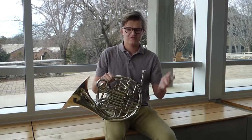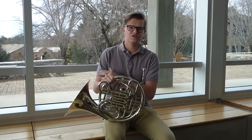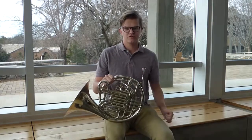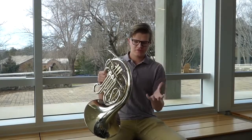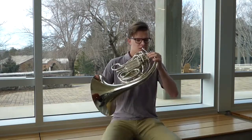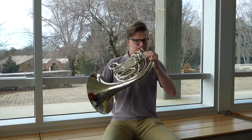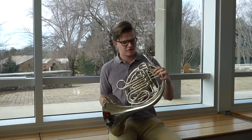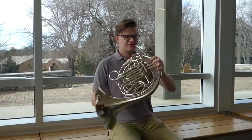The shorter side, the B-flat side, is used on the higher range, and the F side, the longer side, is used for the lower notes. If I just play the horn open, not holding down any of the valves on the F side, I'll just play a middle C near that pitch. But if I go down a half step, what I need to do is hold down the second valve.